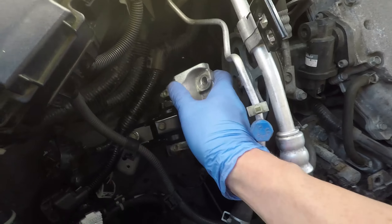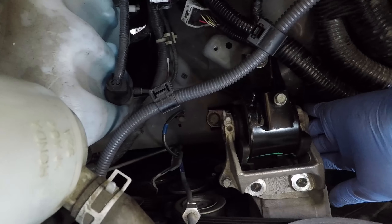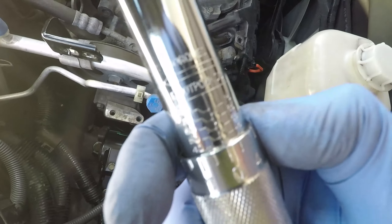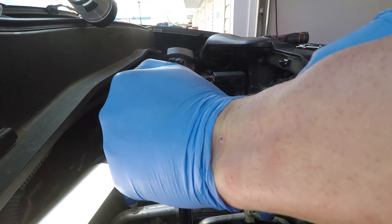Next I will test-fit the engine side mounting and it falls right into its place perfectly. The repair manual calls for 40 ft-lbs of torque on those engine mount bolts.